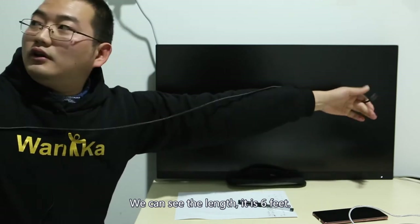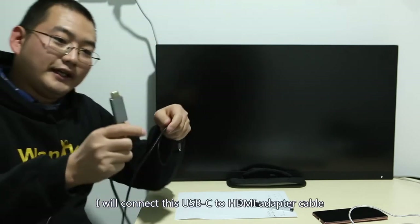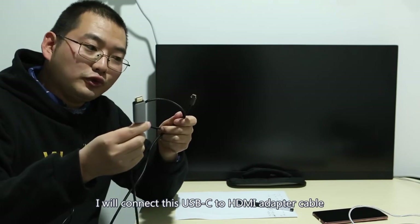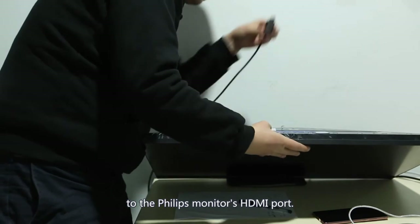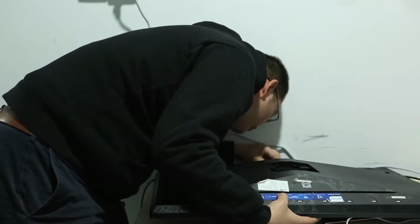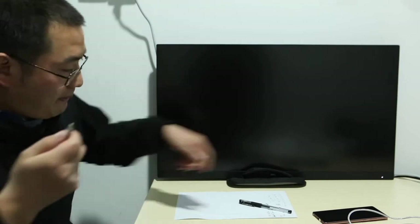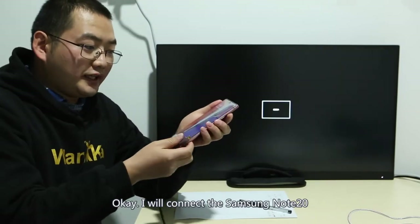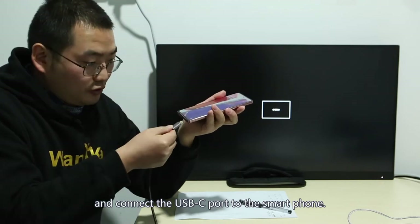We can see the length — it is 6 feet. I will connect this USB-C to HDMI adapter cable to the Philips monitor HDMI port. Then I will connect the USB-C port to the Samsung Note 20 smartphone.